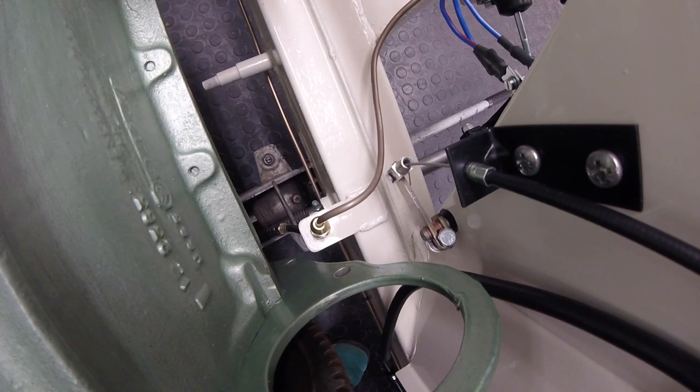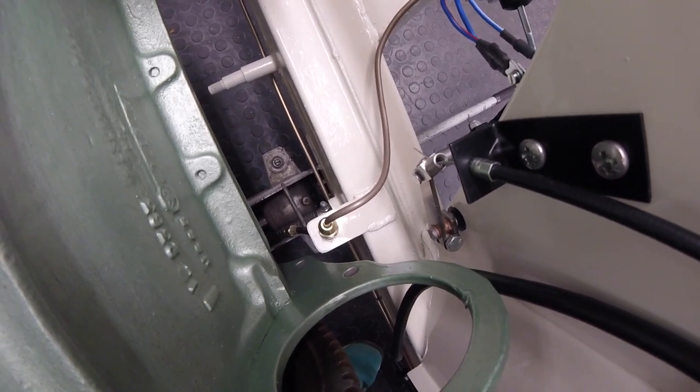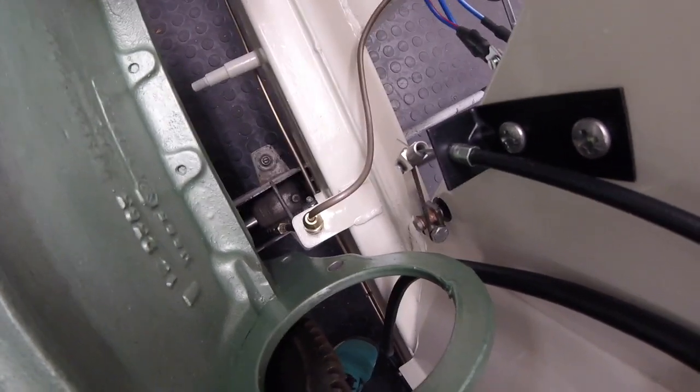Let's head over to the carburettor end, remove one of the carburettors for access, and then get ourselves a nice little bracket mounted up on the heat shield, and then hopefully make it all work.